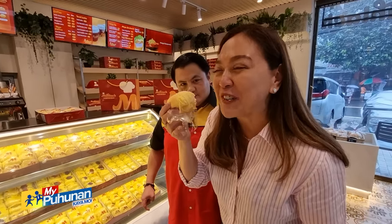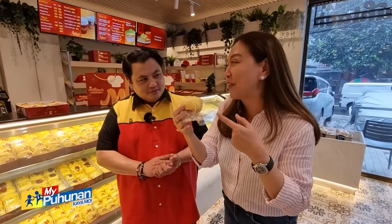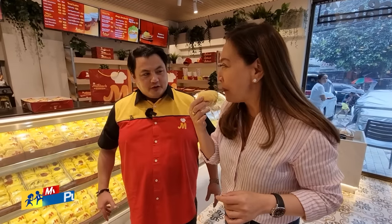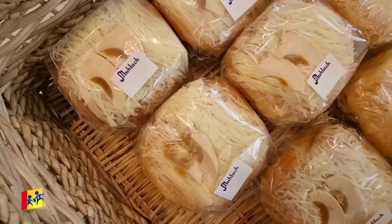Oh my gosh, it's really good! Thank you po. It's like 2,000 calories. Yes po. Oh my God. Pero meron na ba kaming sugar-free? Meron? Yes po. Alam mo, meron akong gusto tikman — honestly, yung salted egg.